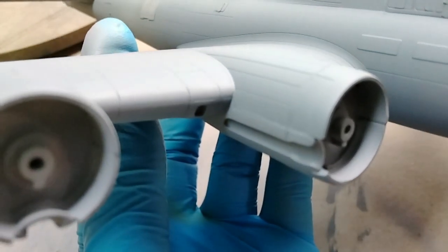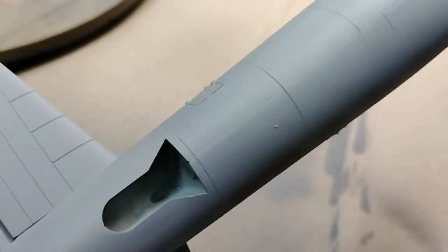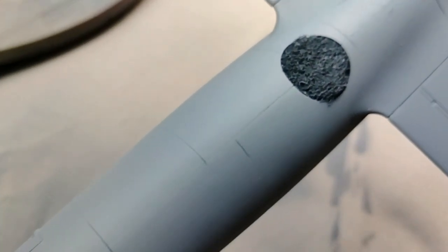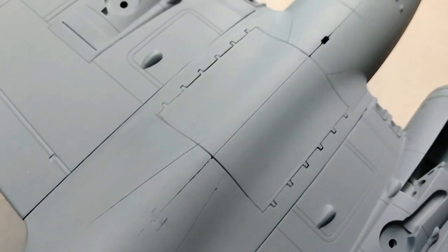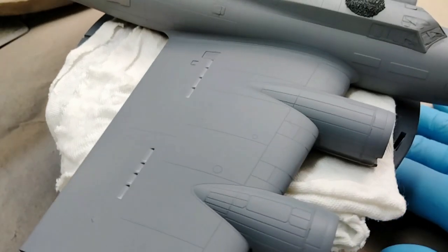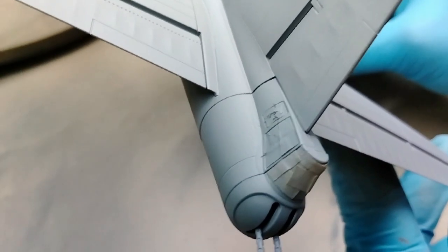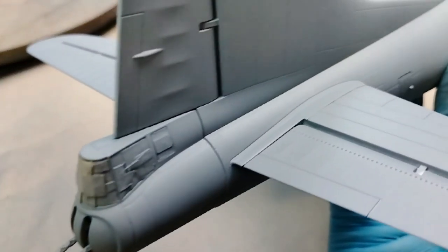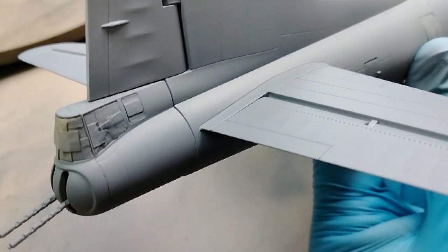Now I'm able to inspect the entire model and all the smaller parts to see if there are any corrections I'm going to need to take care of before applying another coat of primer to double-check that work, and then eventually getting to the black base. Being a new tool kit, it fits very well so there's not a lot of work to be done. There are a few spots along the seams that I'll just have to use super glue to fill in. The only larger issue requiring more attention will be at the rear turret, where I'll have to take care of a small step between the two pieces that mated together on the fuselage.